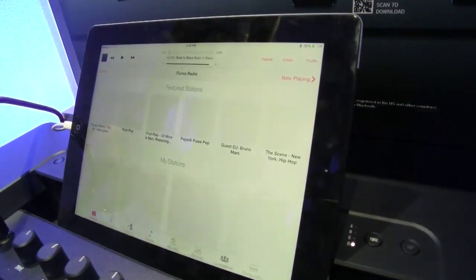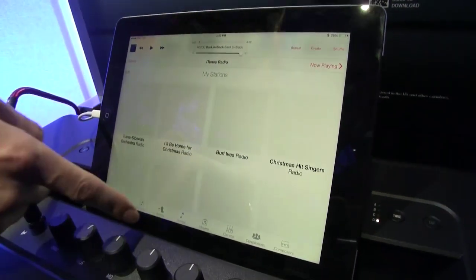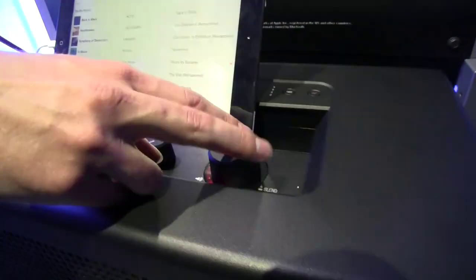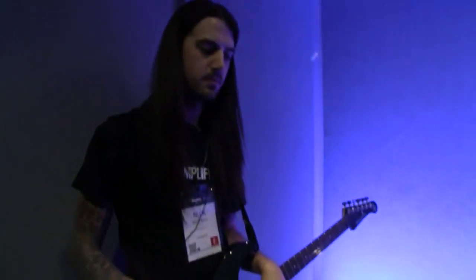I'm going to go into my music player and over Bluetooth choose a song to play. I'll go into my playlist and choose my NAMM playlist and let's just hear how this sounds. It's a pretty good sound — nice and clear.